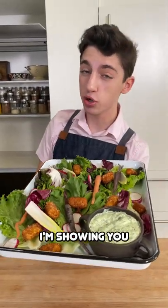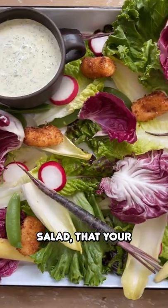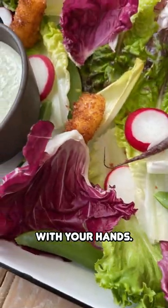It is a hand salad. Yes, that is right. Today I'm showing you how to make a salad that you're intended on eating with your hands.